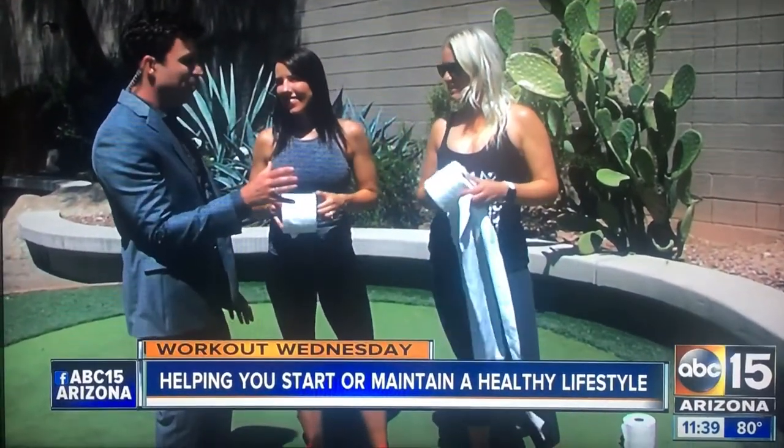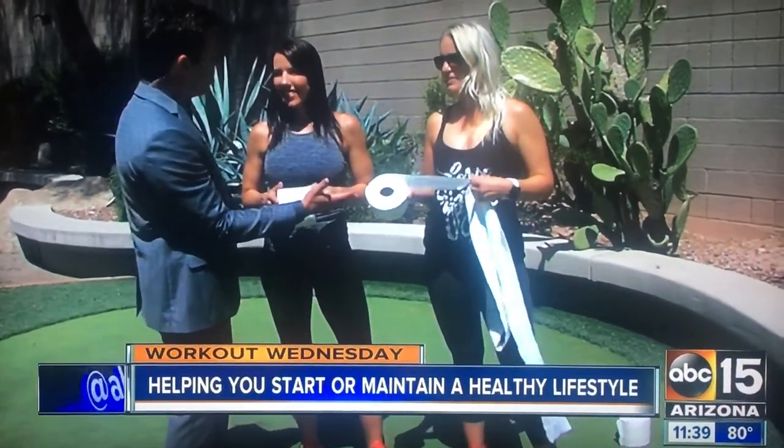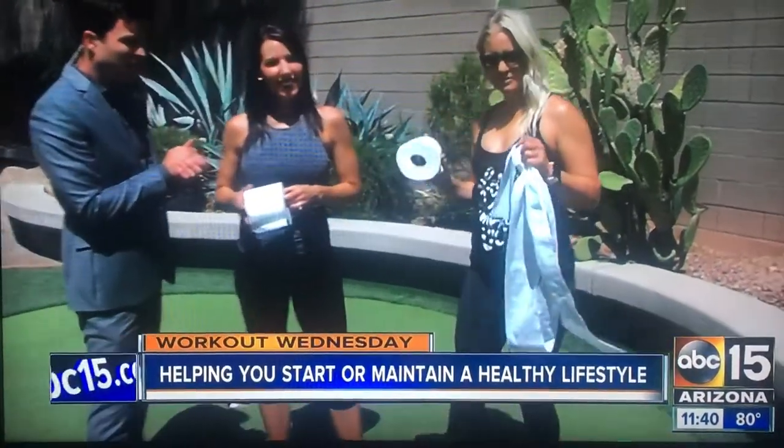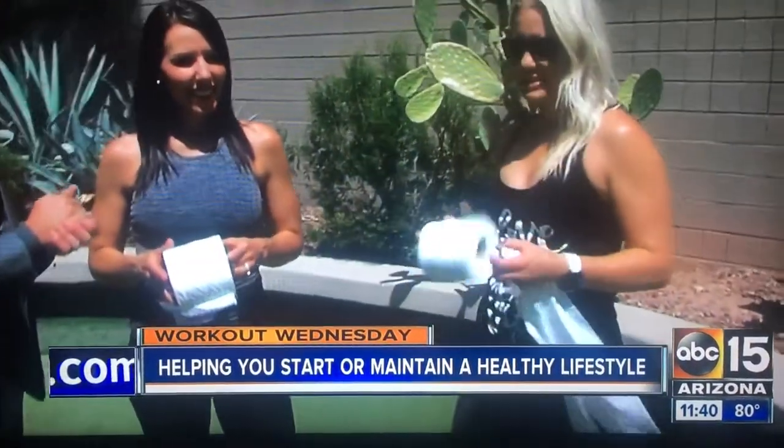Okay, so we have the ladies from Fit Mom Diet here. Using household items — everybody has toilet paper in the house, hopefully. You can use this to work out. You don't need to go far, you can do this in the bathroom. Kim's going to demonstrate a few exercises you can do in the comfort of your own home. Grab your kids, make it fun.